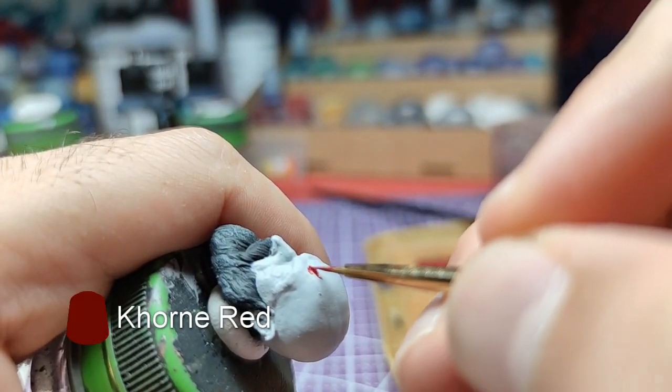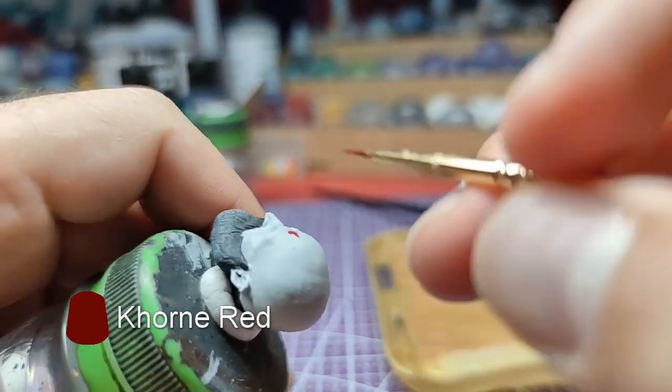Now, let's paint the tattoo on Kratos' head. We will use corn red.